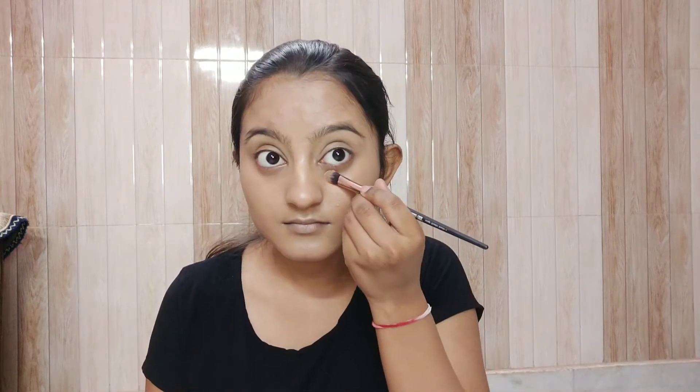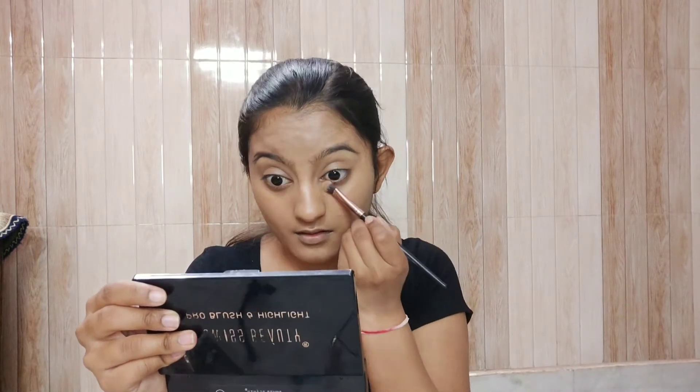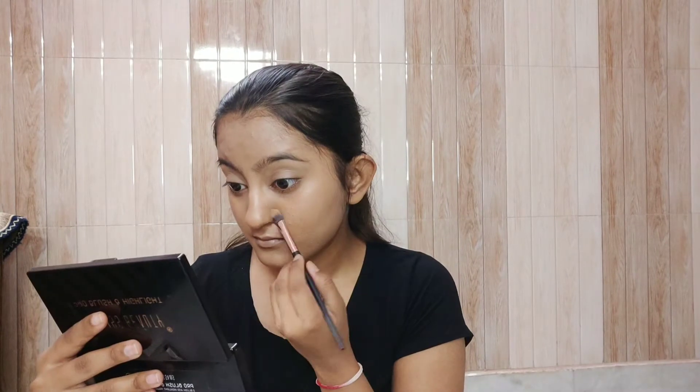Now I've taken loose powder from Fit Me and I'll apply it under the eye and around my eyelids, because the foundation generally becomes a little cakey there and we don't want that. I've used a small brush so I don't get excess powder on my face, and I've also applied a little around the mouth and around the nose.